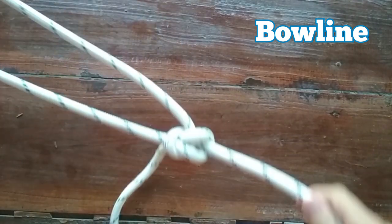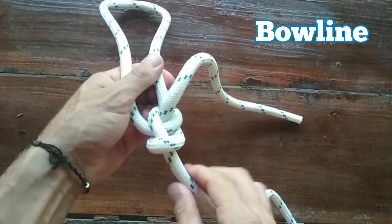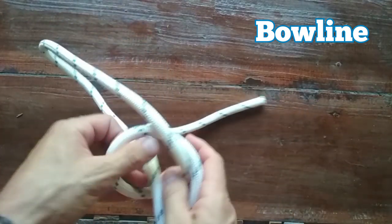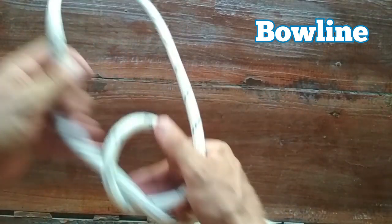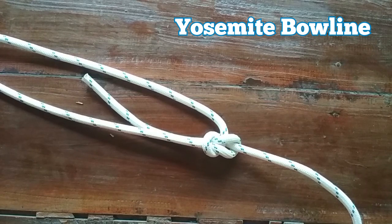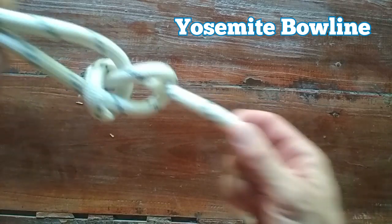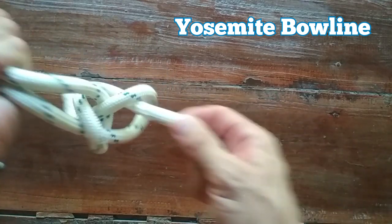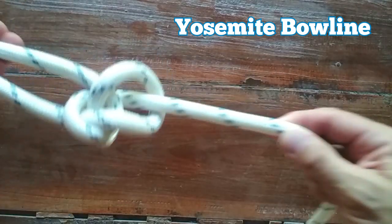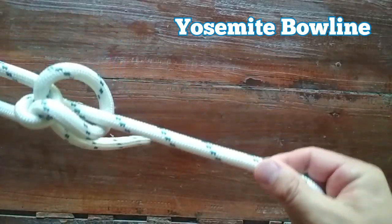No matter how tight that's pulled, all you have to do to undo it is clip it over. You take the loop, unlock it like this, take some of the rope through and it's very easily undone. One downside to the bowline is that if it's not under tension, it can start to loosen up. So if you have waves pulling you in and out, the knot can work itself undone potentially if it's not always under constant strain.